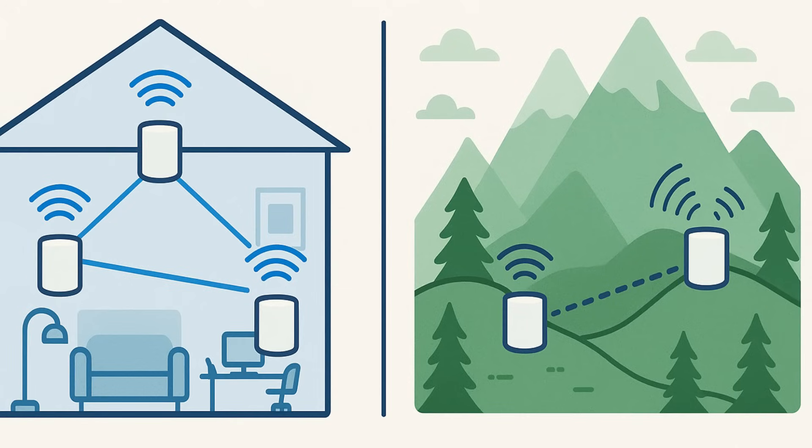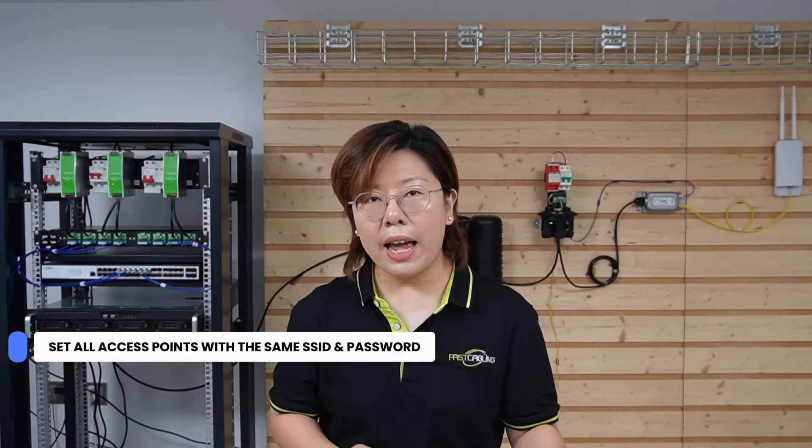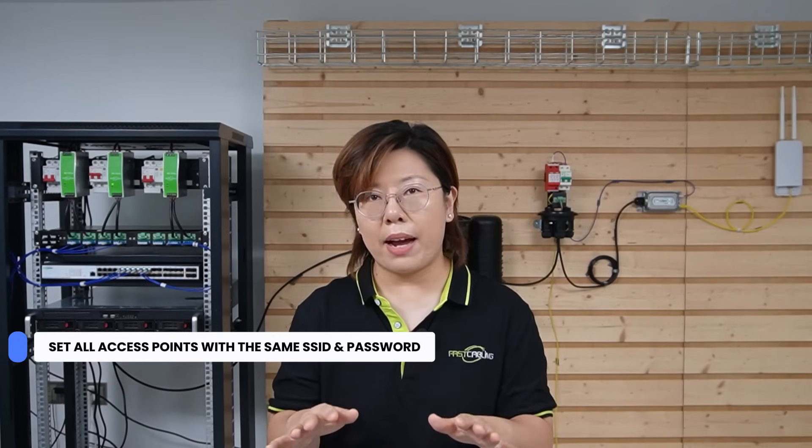Last but not least, let's talk about our network design. Our client originally wanted to build a mesh Wi-Fi network across the mountain, but here's the deal — mesh Wi-Fi is great but only in tight spaces. In the mountains the nodes are too far apart and there's too much interference, so you get dropouts and delays. Instead, we recommend giving every access point the same SSID and password, so when tourists move from point A to point B their phones automatically reconnect to the nearest access point. It's seamless, way more reliable, easier to maintain, and much more affordable.